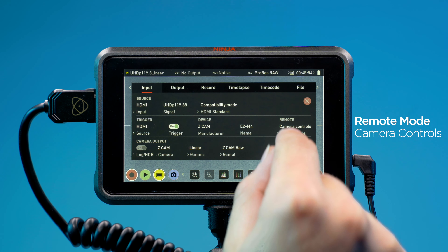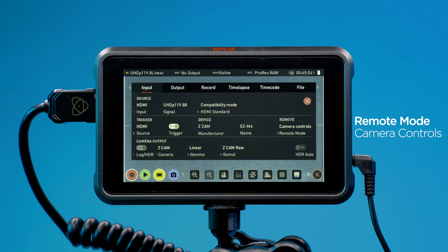Change Remote Mode from Calibration LAN-C to Camera Controls. Touch the blue camera icon and check whether camera controls can be altered via the Ninja 5 Plus touch screen.